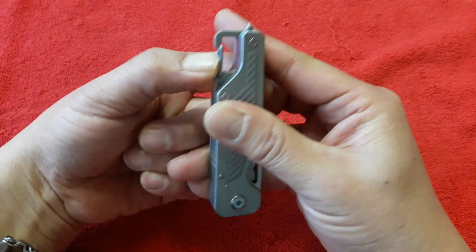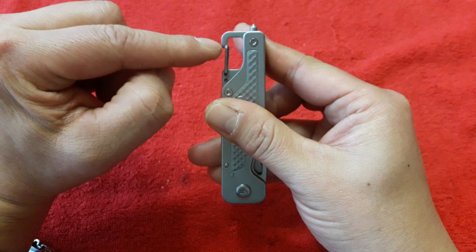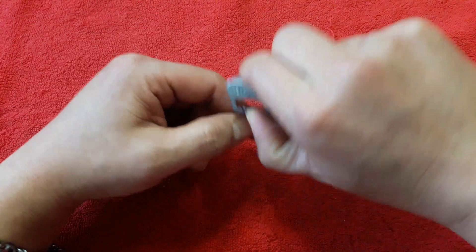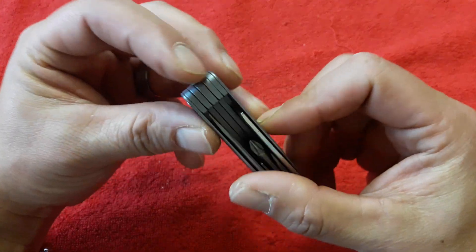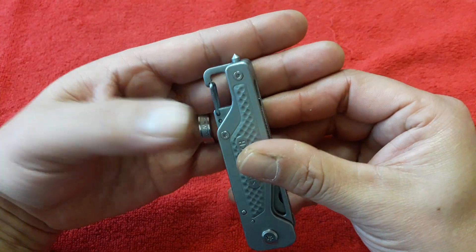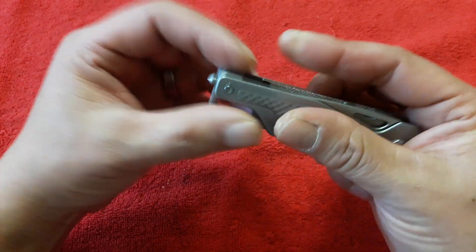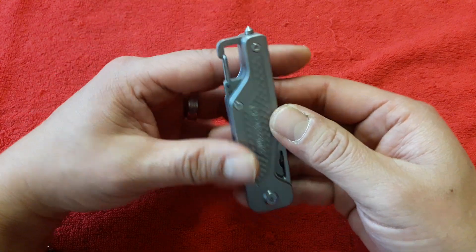여기에 카라비너가 굉장히 좀 뻑뻑한데 카라비너가 있고요. 그리고 이 부분은 병따개라고 합니다. 이렇게 병을 제껴서 딸 수 있겠고요. 그리고 여기에 이 기능이 굉장히 마음에 드는데, 비상시에 차량에서 탈출할 수 있는 글라스 브레이커, 차량 유리창을 깰 수 있는 글라스 브레이커가 탑재되어 있고요.